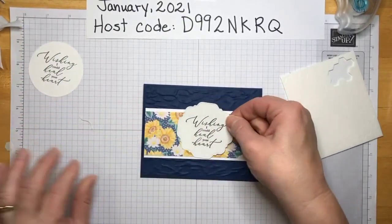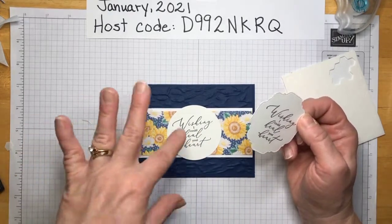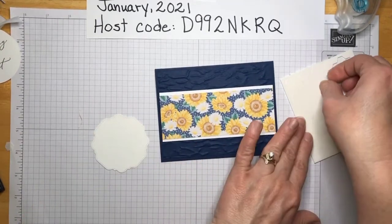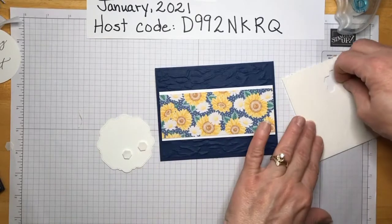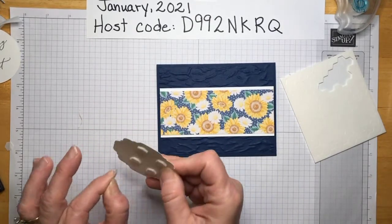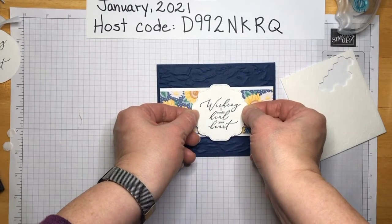I really like this shape. The circle is good too if you have a circle die or circle punch — they're very versatile and come in three different sizes from Stampin' Up. We're going to pop this up as well. Do keep in mind how many layers you have popped up if you're going to mail it. I'll put it right there — does it look like it's in the middle?